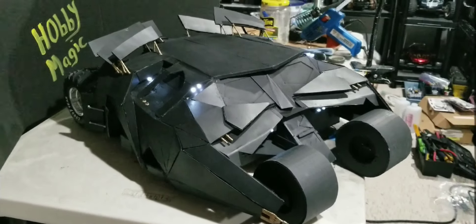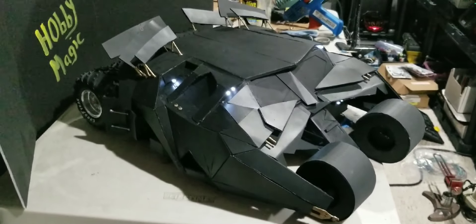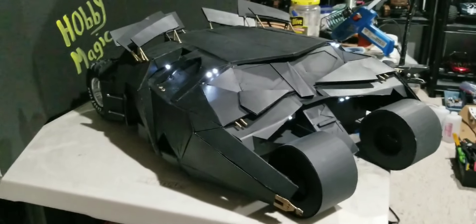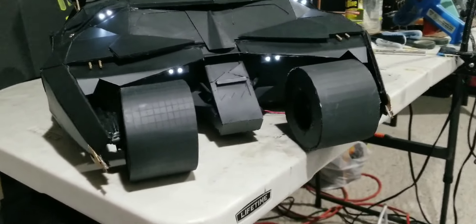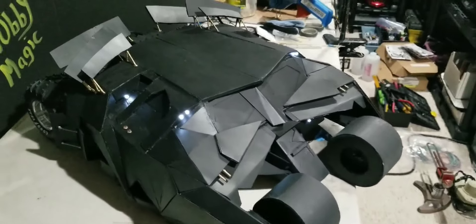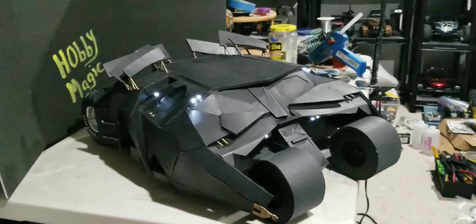I finished adding all the lighting and I think it turned out pretty damn good. I think it's really close to the Hot Toys vehicle. The only thing I haven't done yet is the engine lighting in the back — I'm not sure if I'm going to have it flicker or just always on. I'll probably just leave it always on, but we'll play around with that. I think it's a badass thing.